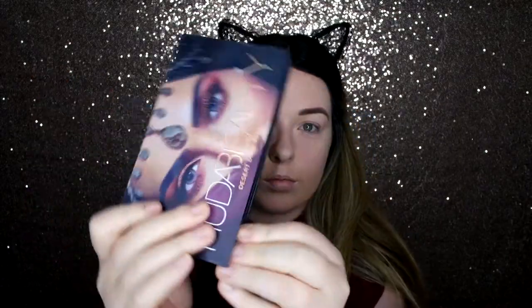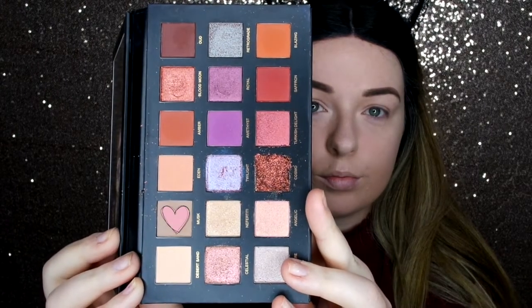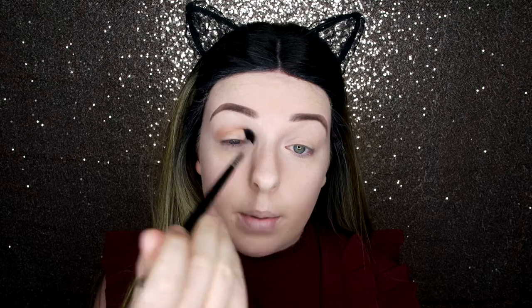So now we're moving on to the fun part — the eye makeup. First of all I'm going over with Desert Sands all over just to create that blank canvas. Now I'm going to go in with Musk to do a transitional shade. So if you follow me on Instagram, you may have seen that recently I've made a lot of changes, and there are going to be some more to come with my blog. I'm basically rebranding a little bit.